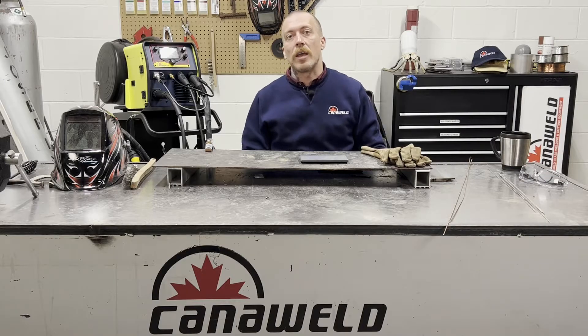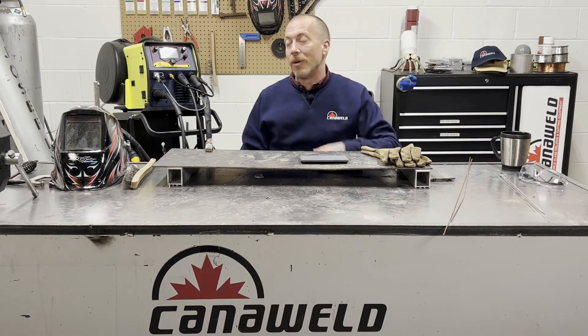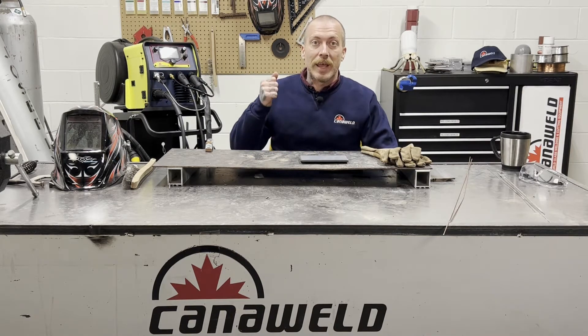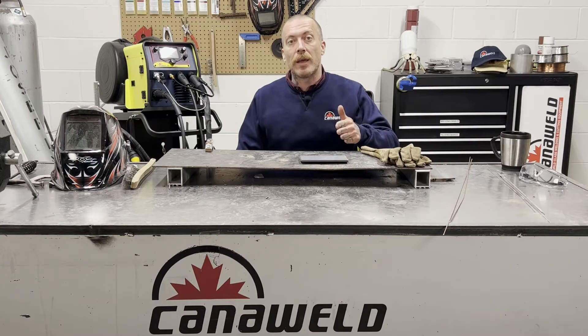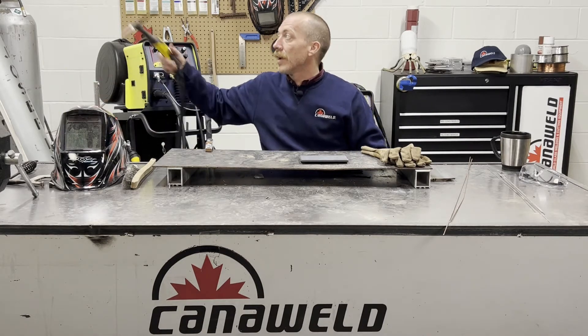Hi, this is Nick from Cannonwell coming at you from our office in Vaughan, Ontario today. We're going to be doing the third part of our multi-process 201 SLM video. Like I said before, this is a MIG synergistic, MIG manual, stick, and DC scratch start only TIG machine. We've done the MIG, we've done the stick — today we're doing the scratch start TIG.